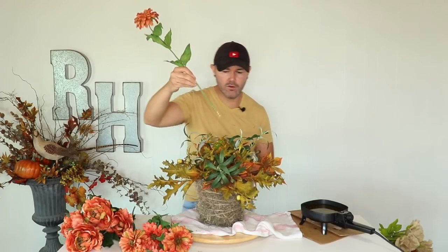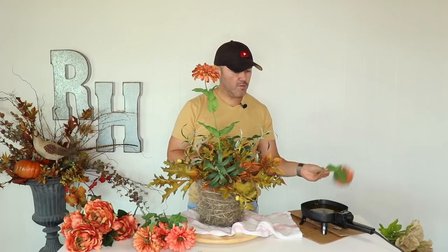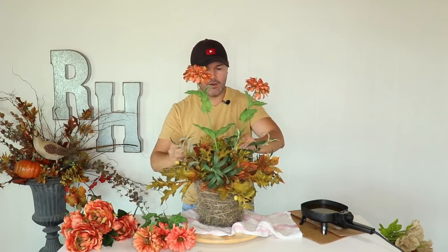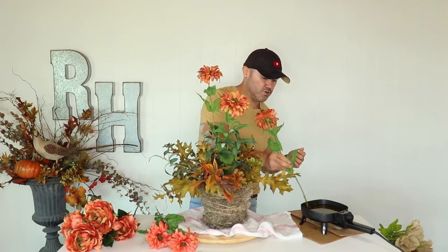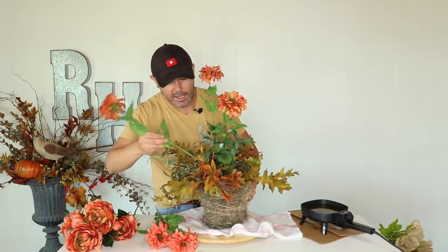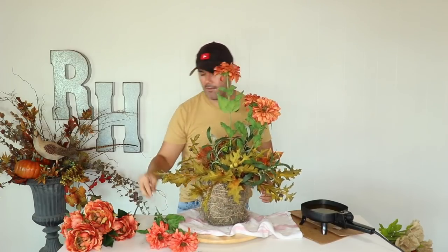Now that the greenery is all in place, I'm going to select the tallest stems and start with those flowers. The tallest one is going to define how tall the arrangement will be. I'll dip it into the glue, add one on that side, then bring one down in a lighter motion — remember you gradually go down. When inserting flowers, make sure you insert them at an angle so they look like they're growing from the same spot.